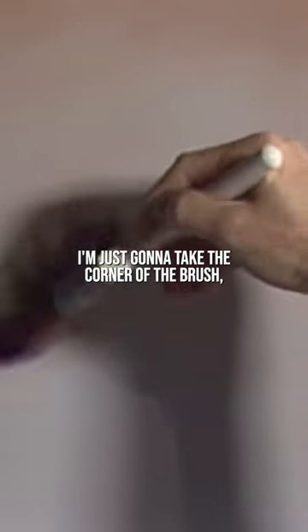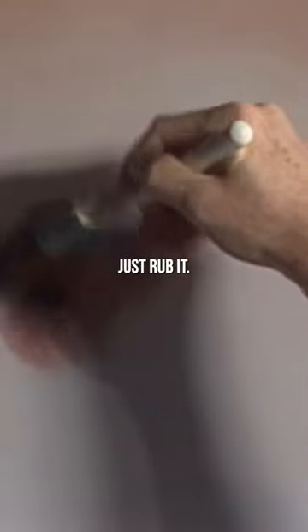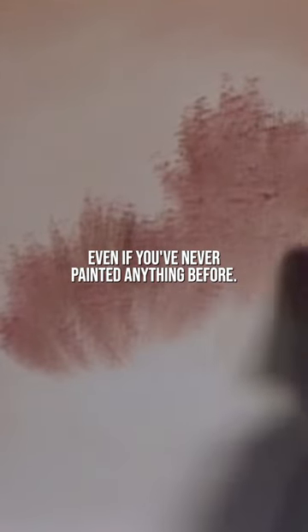I'm just gonna take the corner of the brush and just sort of rub it, just rub it. Now, if you've ever had problems making little bushes and trees, this is your painting, because this will make it so simple, even if you've never painted anything before.